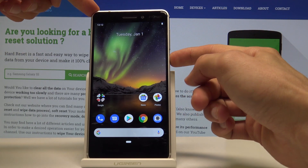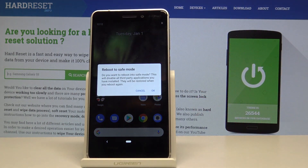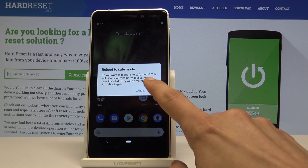To start off, you want to hold the power key to get the boot options, and from here instead of tapping you're gonna hold 'Power Off', and you will see 'Reboot to safe mode' appear. Just confirm it by tapping on OK.